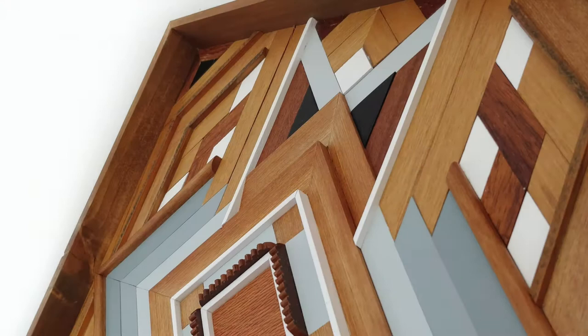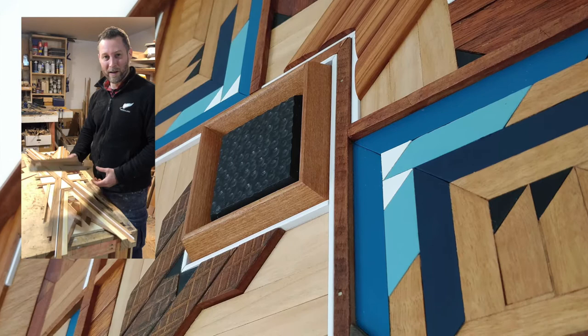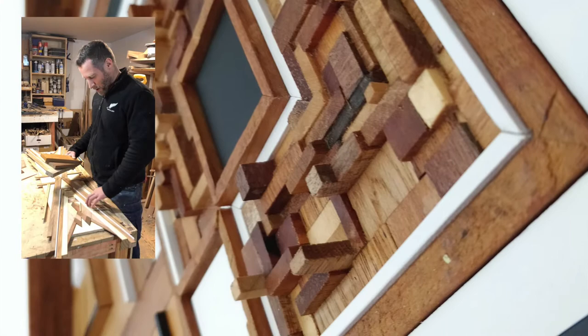Hi everyone, my name is Glen Turner. I create my work using a variety of repurposed timber, much like this. I hand cut, sand, paint, and arrange all different timbers into a mosaic or geometric style pattern that naturally comes to mind.